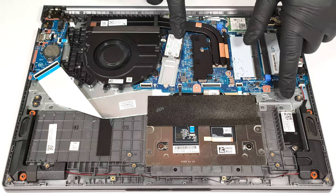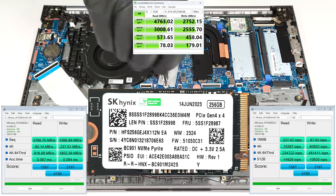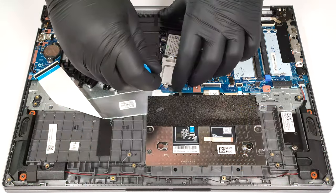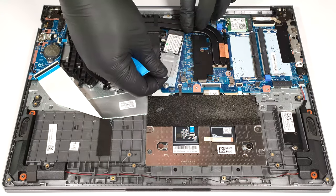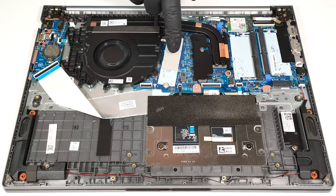For storage, there are two M.2 slots compatible with 2242 or 2280 Gen4 SSDs. We can spot a thermal pad below the pre-installed NVMe.